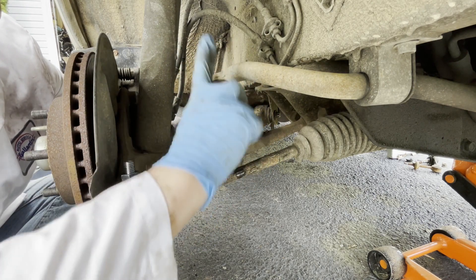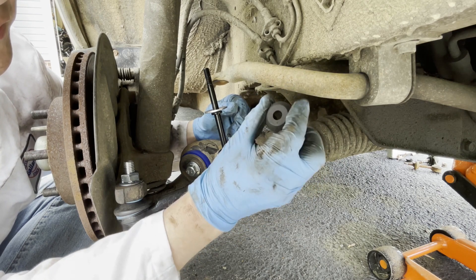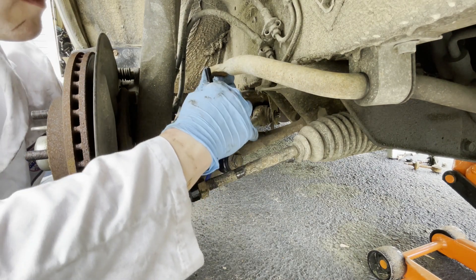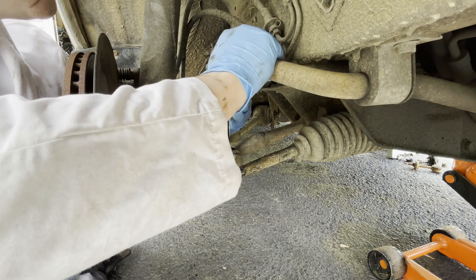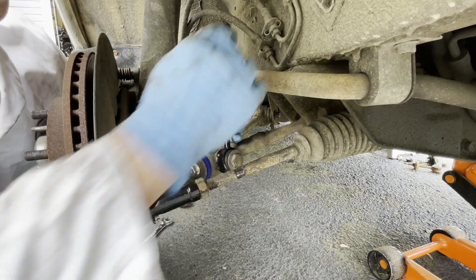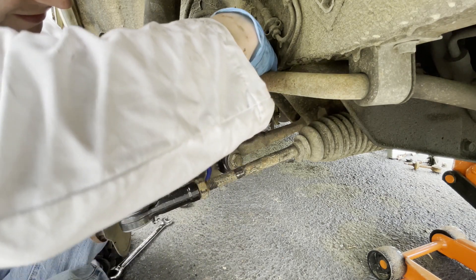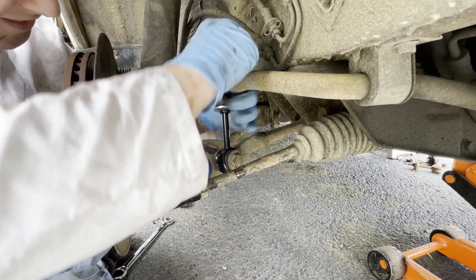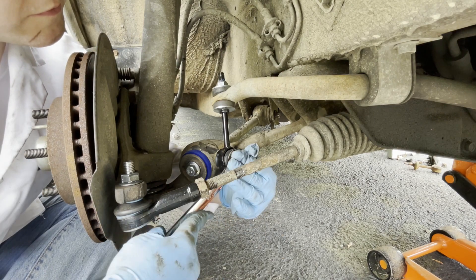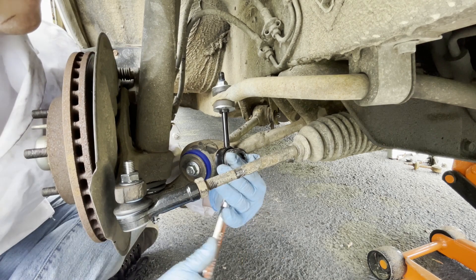For the sway bar end link, you've got a washer that goes on — make sure it's sort of cupped with the cup facing up. And then this actual bushing has a part that has a little protruding cutout versus the other side that's flat — you want the protruding cutout to go up because that's going to go into the actual sway bar hole itself. This can be a little tricky because you need this to go down on both sides. You pretty much know when it's on there. Try to get the little lip of the bushing down in there if you can. Those are nice and snug. I kept these a little bit loose while I got everything lined up, and now they can be tight.